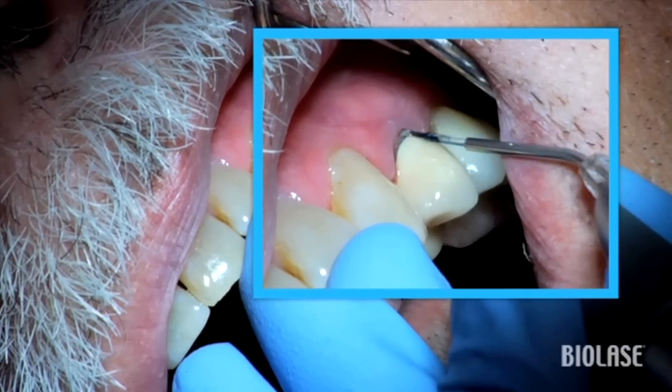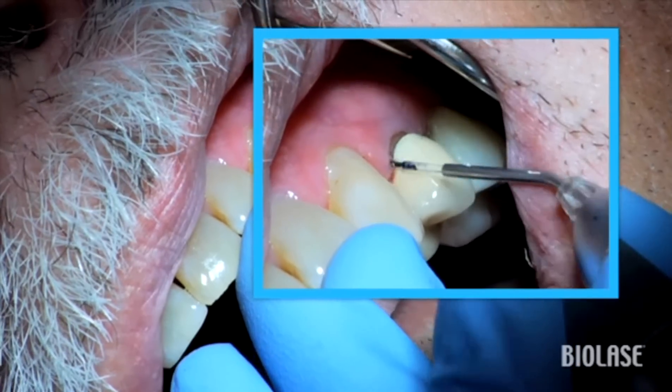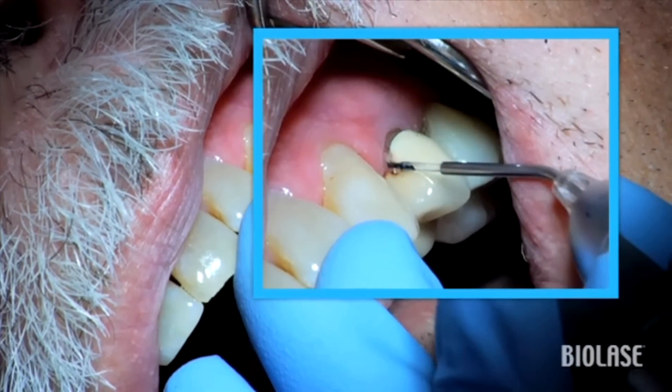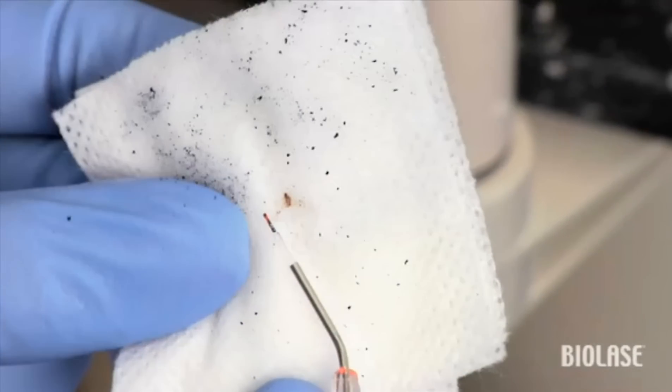She is utilizing the zigzag technique on the mesial and distal aspects of this tooth by using the tip like a probe in a zigzag pattern. The circular method is being used on the buccal aspects. And you can see the diseased tissue accumulating at the end of the tip.